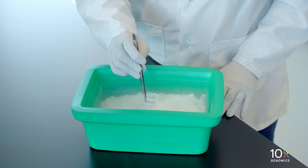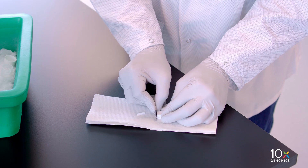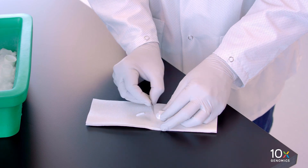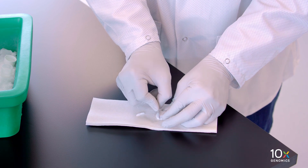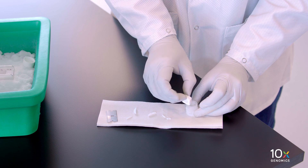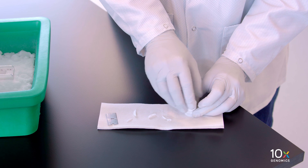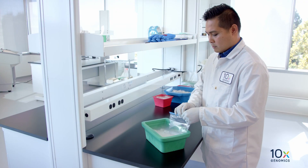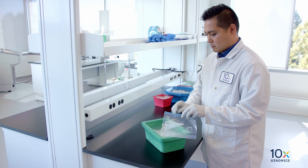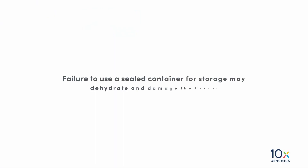Once frozen, place the cryomold on powdered dry ice. Remove the tissue block from the cryomold and trim it using a razor blade. Then place the OCT embedded tissue block into a pre-cooled Wheaton Cryolead cryovial. Alternatively, a resealable bag can be used for storing the tissue block. Failure to use a sealed container for storage may dehydrate and damage the tissue.